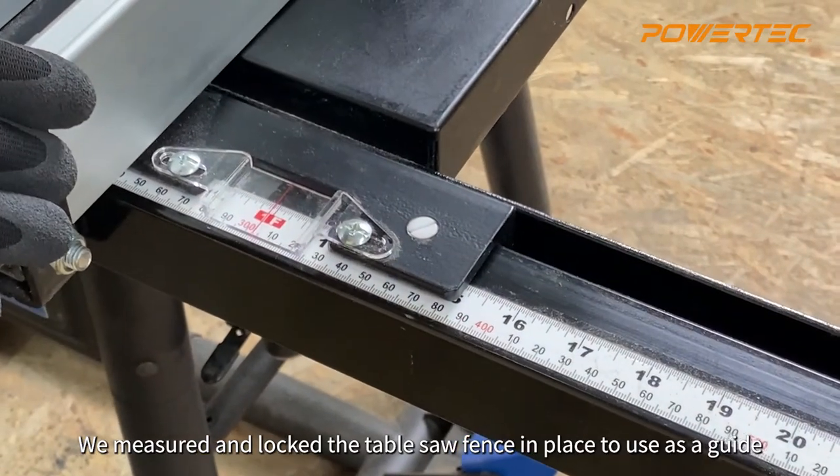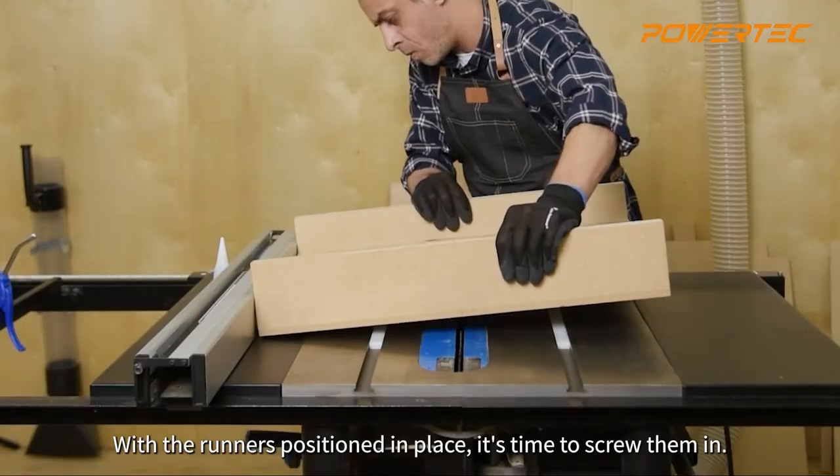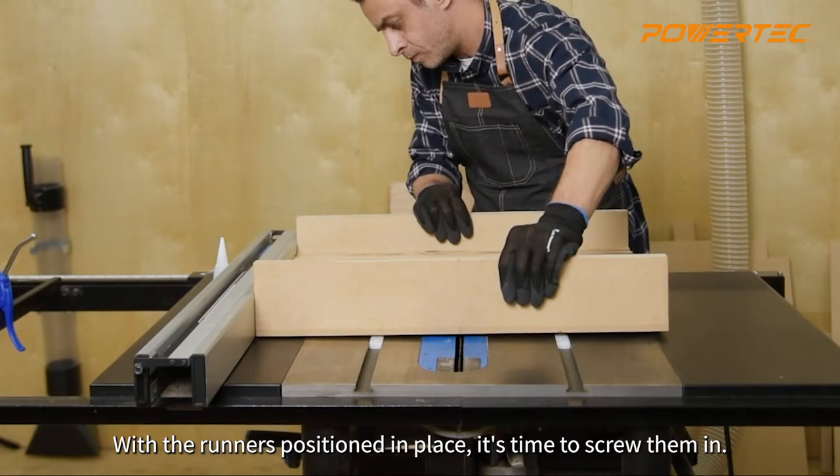We measured and locked the table saw fence in place to use as a guide when lowering the crosscut sled onto the runners. With the runners positioned in place, it's time to screw them in.